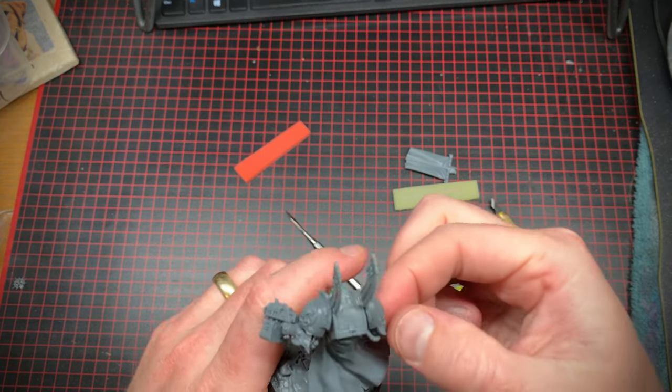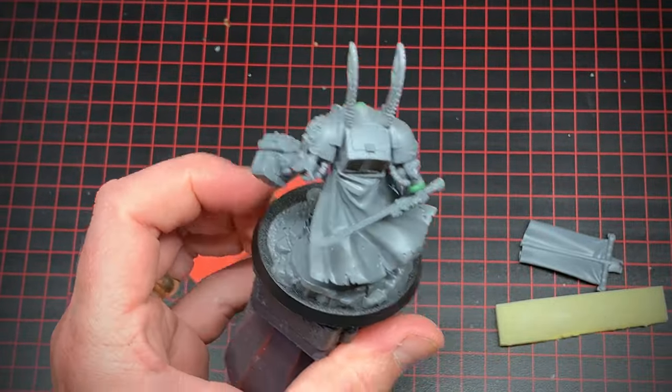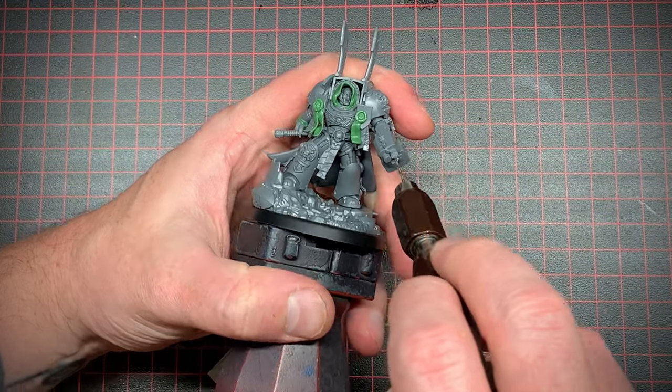I'm not much of a sculptor but I just pushed it on there and sanded it down a bit. After this, with some paint it looked good enough. Don't forget to drill your barrels — people on the internet will yell at you.